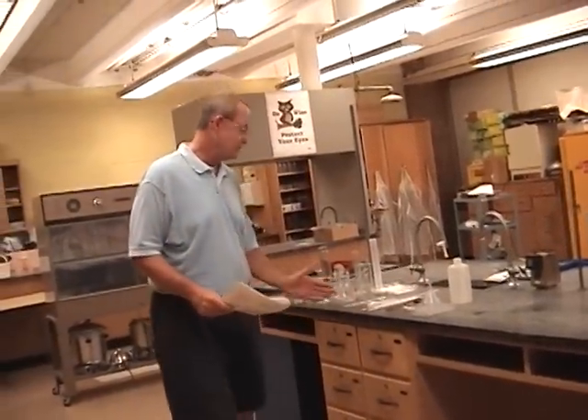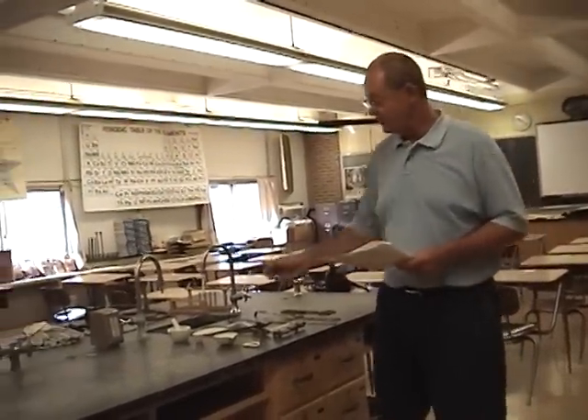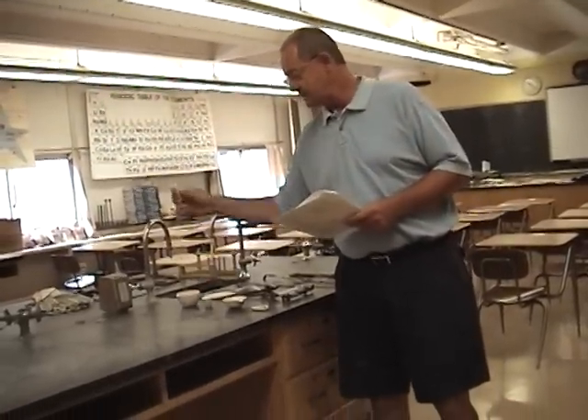That completes what's in lab Drawer 1 at every station. We're now looking at what's in Drawer 2. You probably noticed that everything in Drawer 1 was either glass or plastic, whereas everything here in Drawer 2 is ceramic or metal.